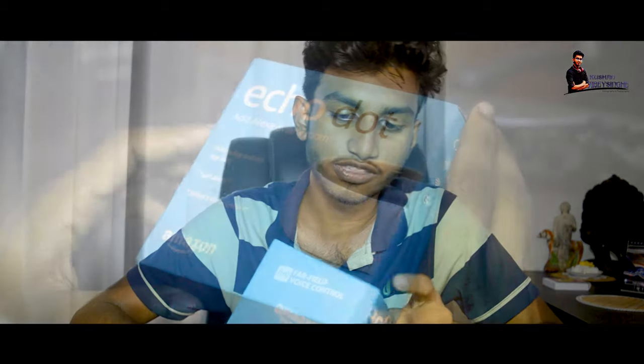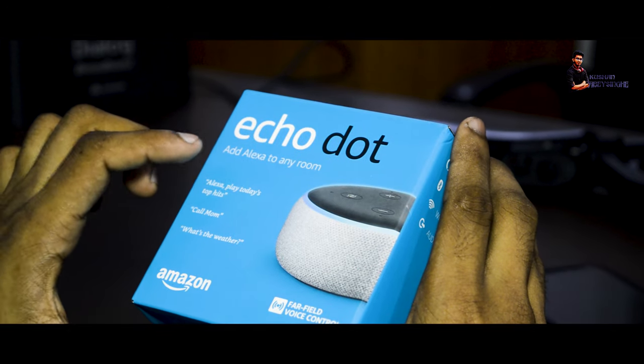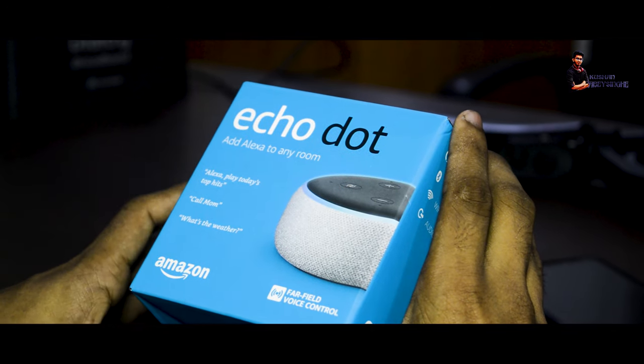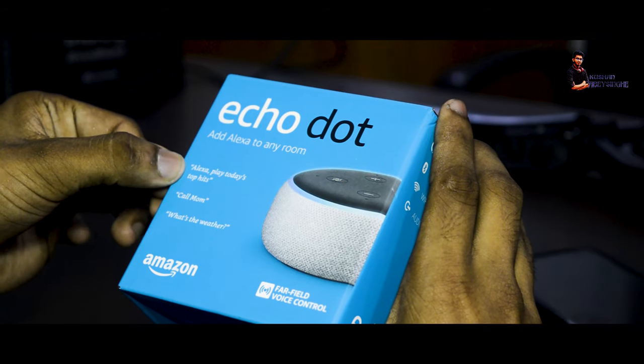So, when we unboxed it, we had a box like this. We had an Echo Dot. Then we added Alexa to any room. We added a pattern for Alexa's picture. Then we added the commands to Alexa.